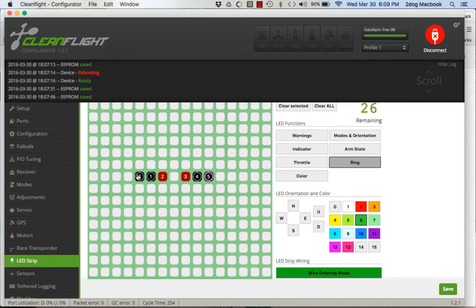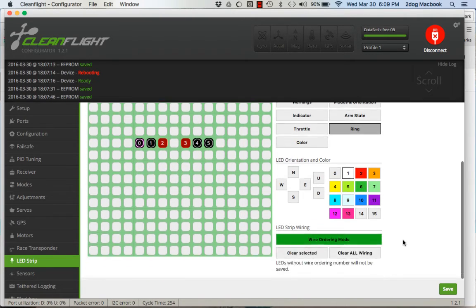Right now they won't have any colors, so pick the first one and choose what color you want. I'll do white, the next one yellow, then green and purple. You don't want to use red because those are your warning lights — but it's up to you. Hit Save, and it says it's saved.